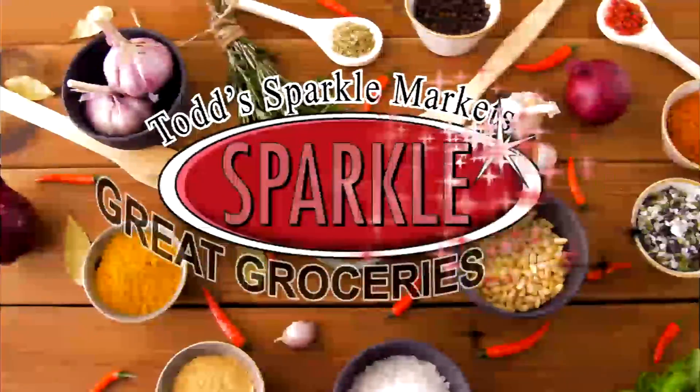Hey guys, it's Jen from Todd's Sparkle Market, located in East Liverpool, East Palestine, Chester, and New Cumberland with this week's segment of Great Groceries. Tune in each week for great recipes and money-saving tips from Todd's Sparkle Market.